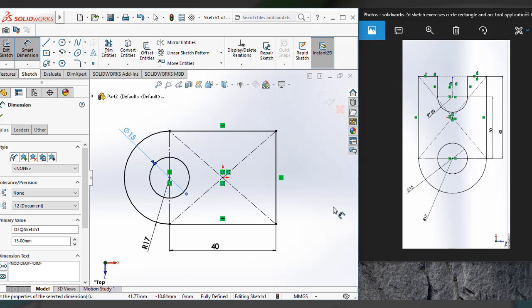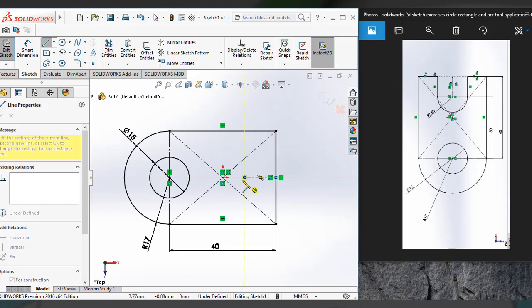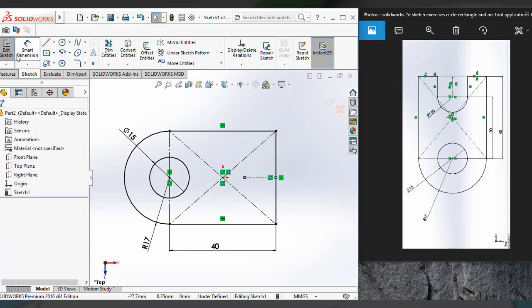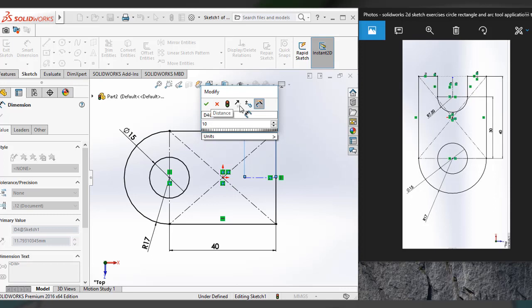Now I have to create this part. For that I need a center line. I am snapping the midpoint of this line and extending it towards the origin. I have to apply smart dimension — that means it's 10 mm inside.